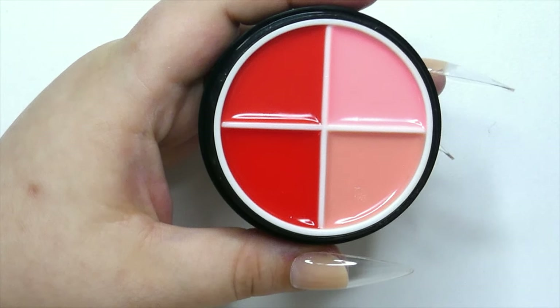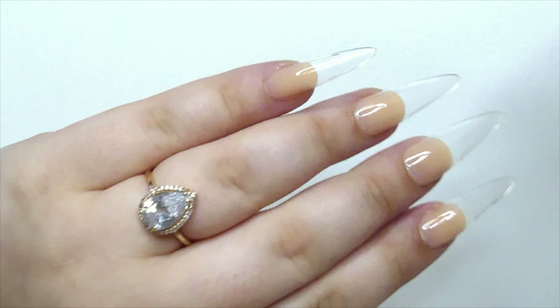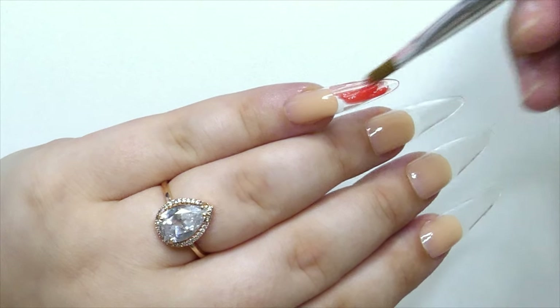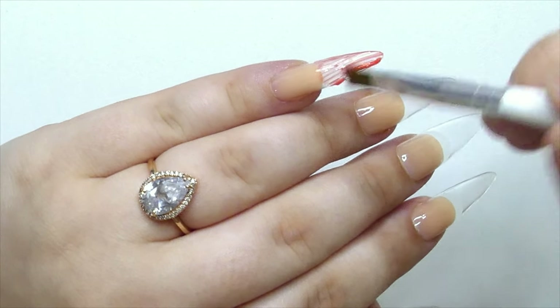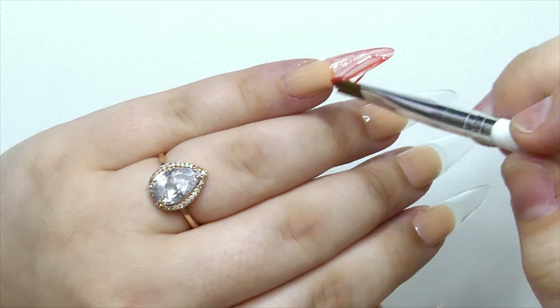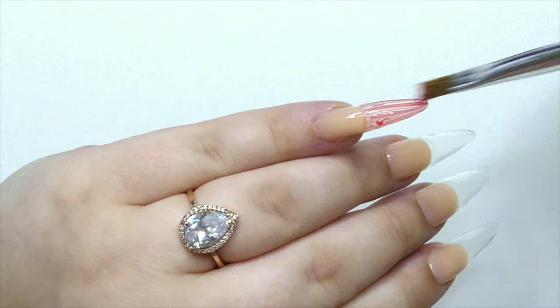Now I'm going to take the brush they sent me and the solid colors and paint each nail a different color. I also wanted to share a few things about how to apply these for best results, because as you can see here it can be a little streaky. I have a few tips to help you avoid that.